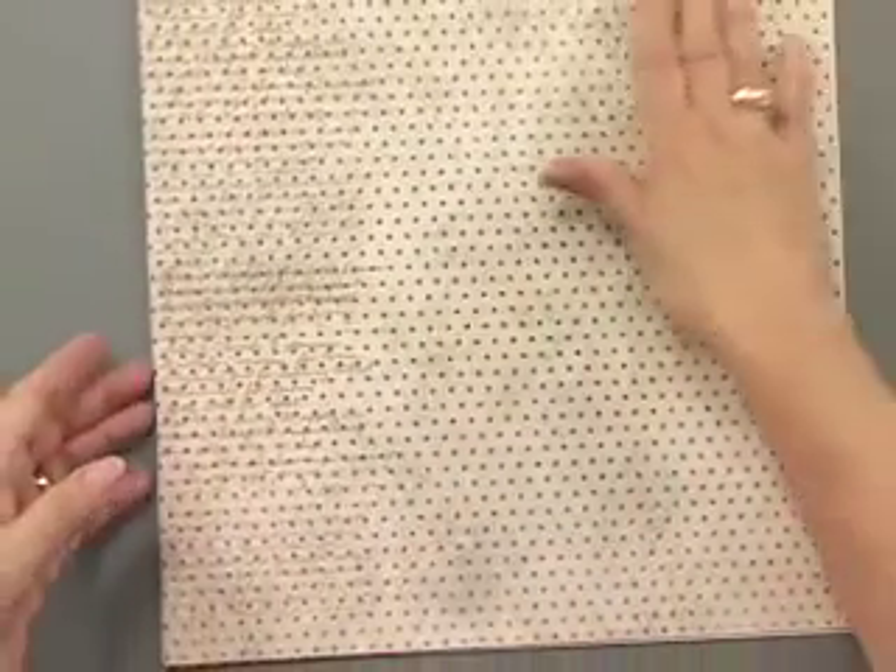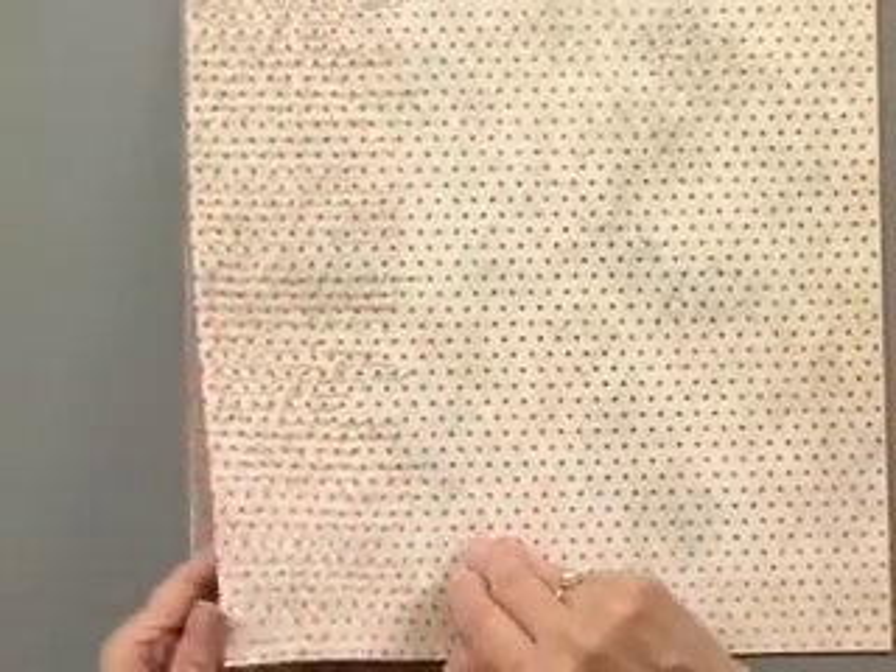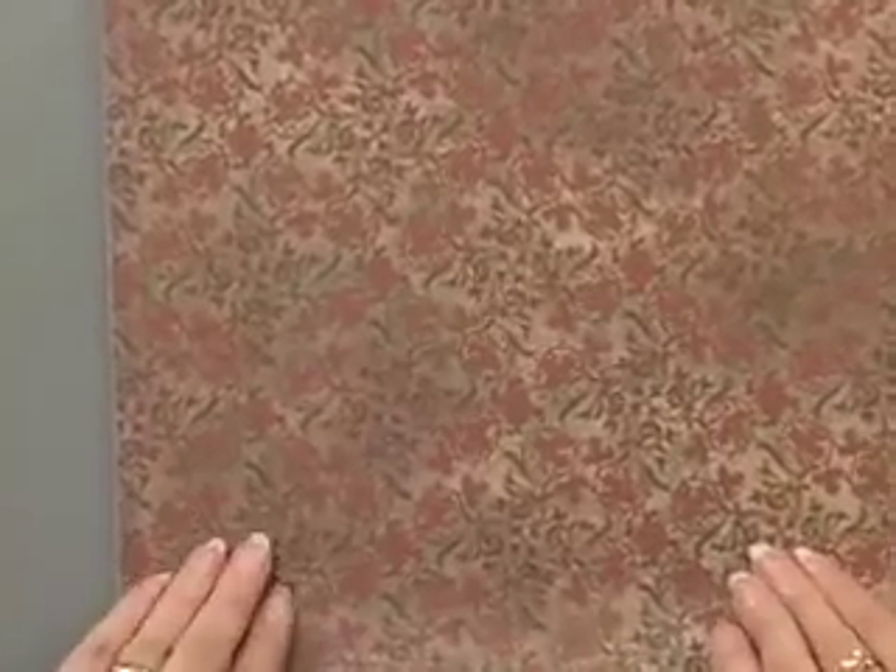The dot has a lot of texture. We also have some script on the left-hand side that looks like handwriting, and then a smaller floral that actually just looks like an overall pattern. That's the Heritage set.